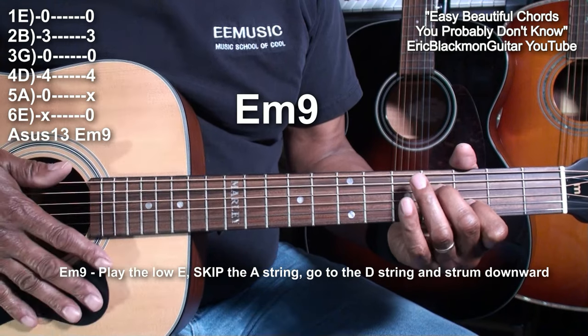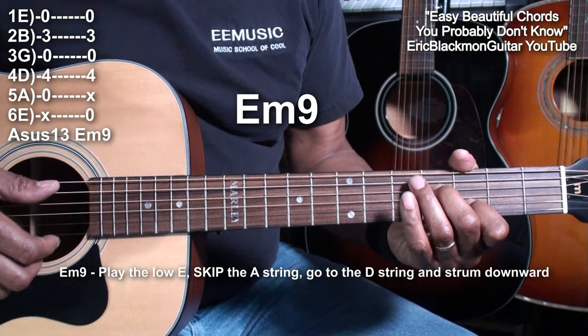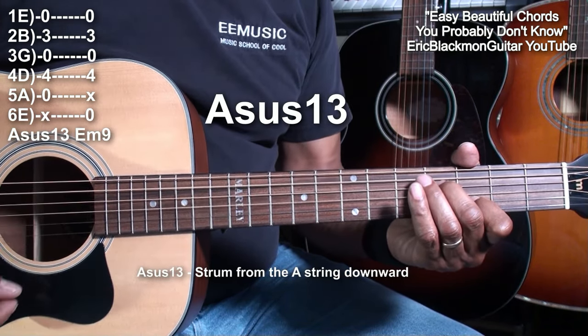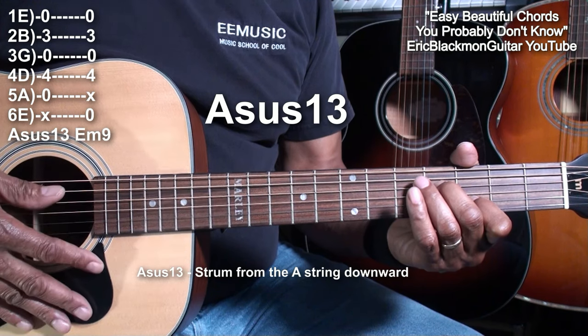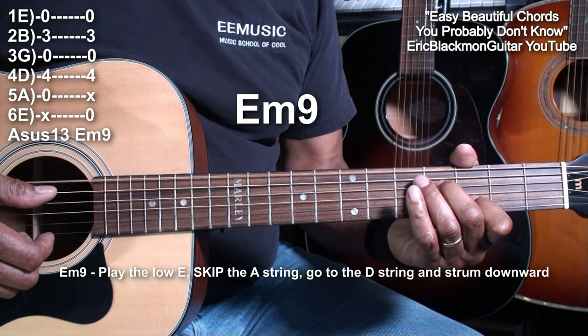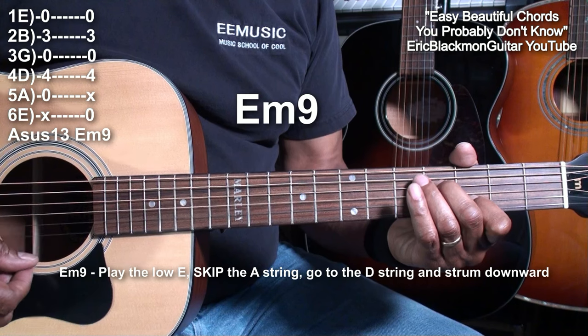Same shape, different strings, different chord. So A suspended 13 — that's from the A string. And E minor 9 — play the low E, skip the A string, and follow through from the D string.